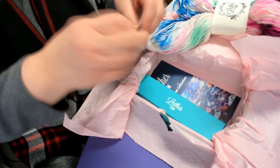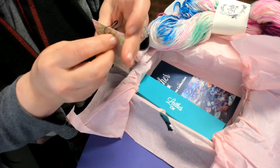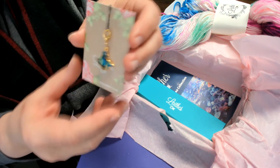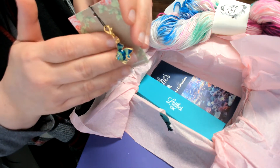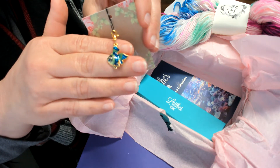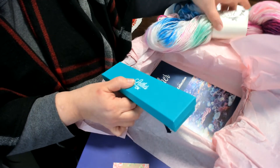And we have a stitch marker — it's a cute little fish stitch marker. That is my favorite part of the box.